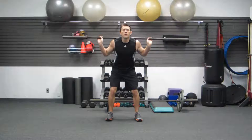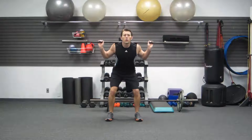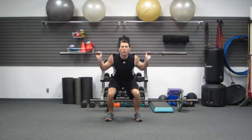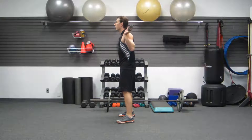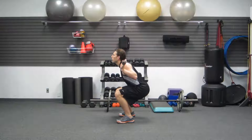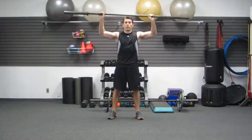I prefer the barbell. We're going to use a 4-0-2 tempo technique, which means 4 seconds butt back on the way down, 0 at the bottom, and 2 seconds on the way back up. Butt back first, down for 4 counts, then up for 2. That extra couple of seconds gives you more time under tension for this workout.